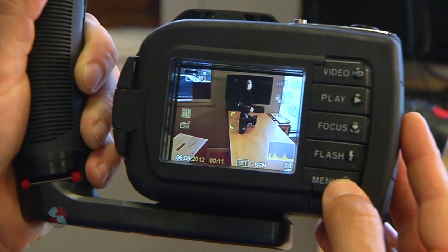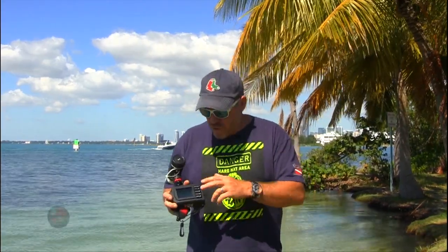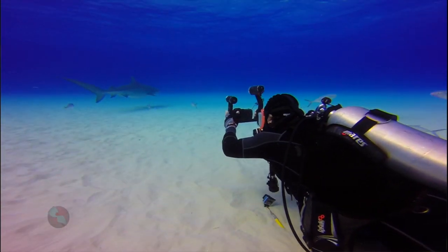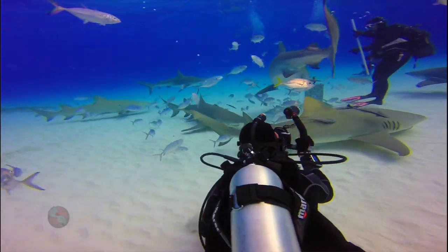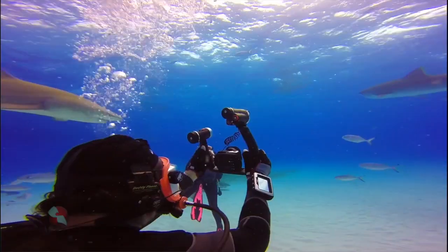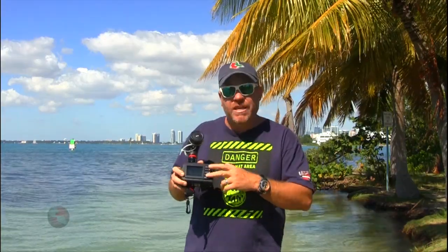One of the great things about Sea Life cameras is the piano keys on the back of the camera. It makes it so simple to go between video and photo, go through the menus, adjust the settings, and focus — you do everything underwater. Even if you have a big pair of gloves on. Shark diving requires that you wear gloves, and we were able to go through the menus and get a lot of great videos and stills with our gloves on, thanks to these piano keys.